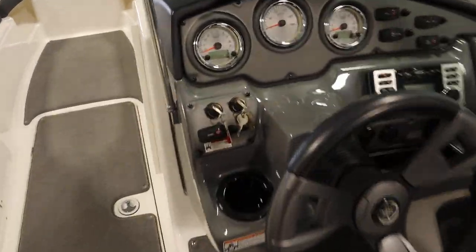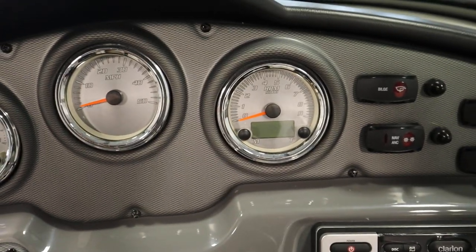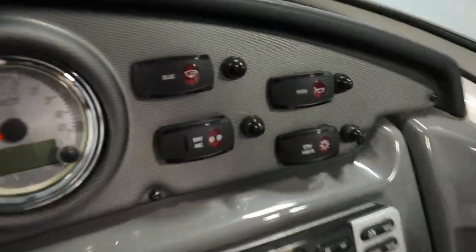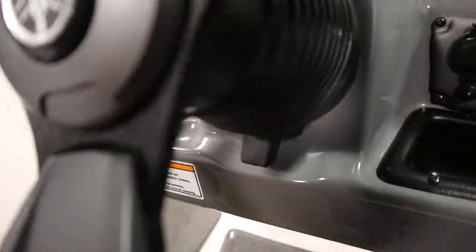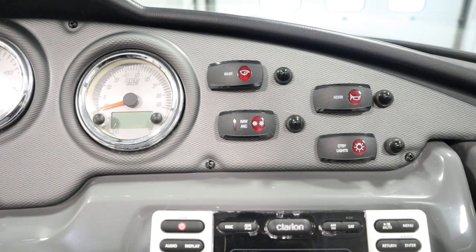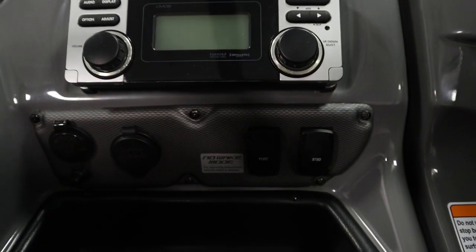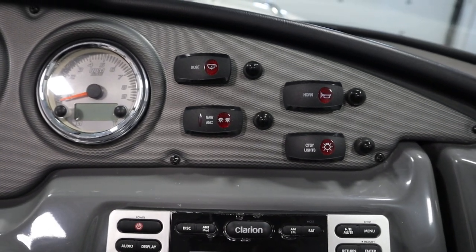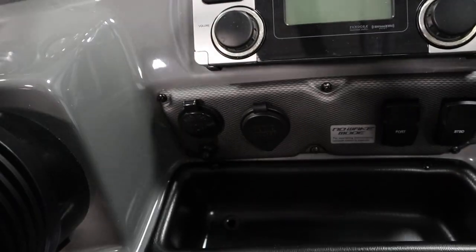This boat has gauges including dual tachometers with digital gauges and a speedometer, lighted helm switches, tilt steering, an electric horn, Yamaha no wake mode system, navigation and anchor lights, courtesy lights, a bilge pump, a blower, and a 12-volt power outlet.